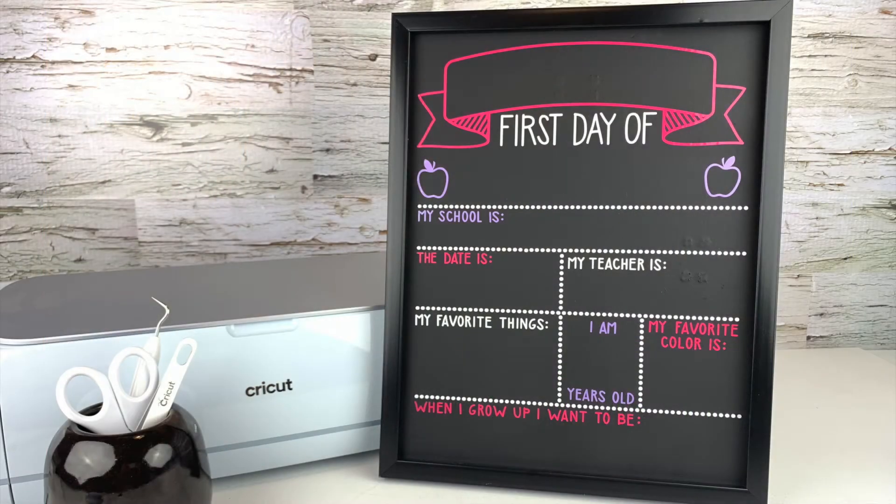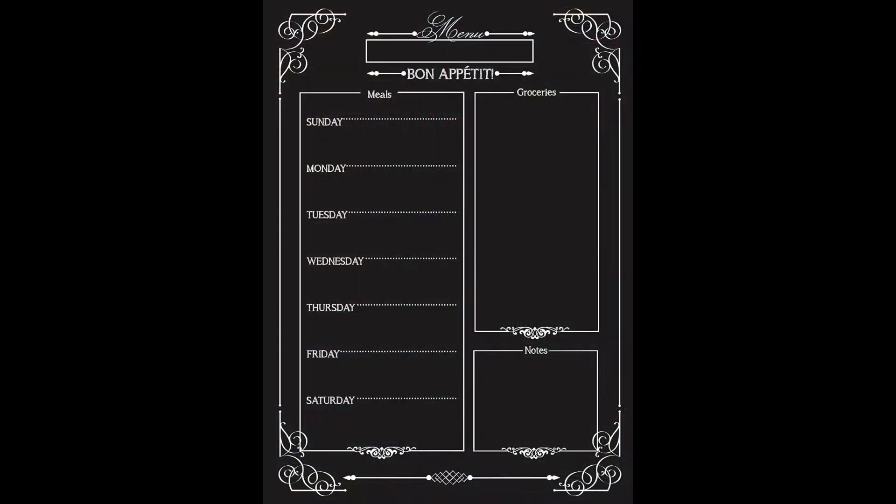For today's video we will be making a back-to-school chalkboard. You can also use these same steps to make your own menu board as well.